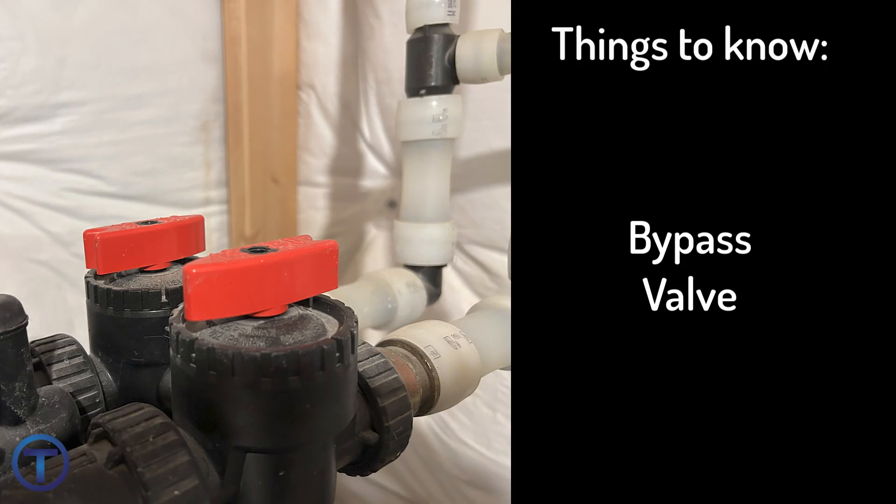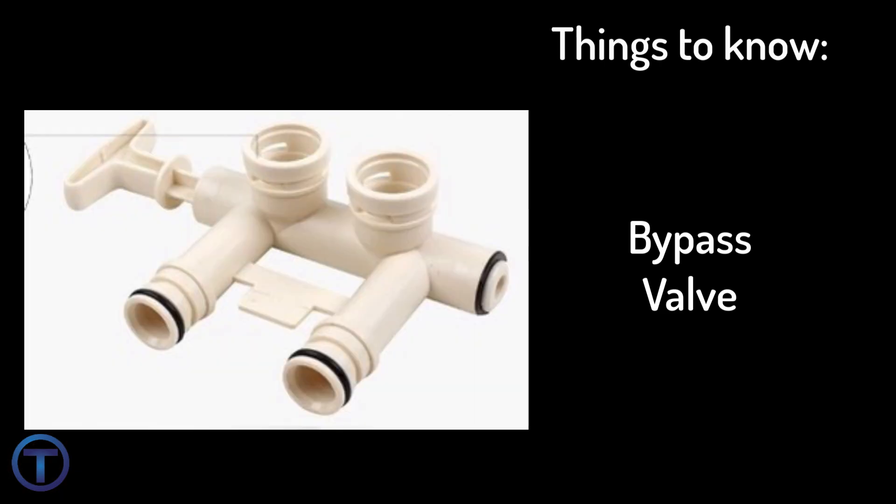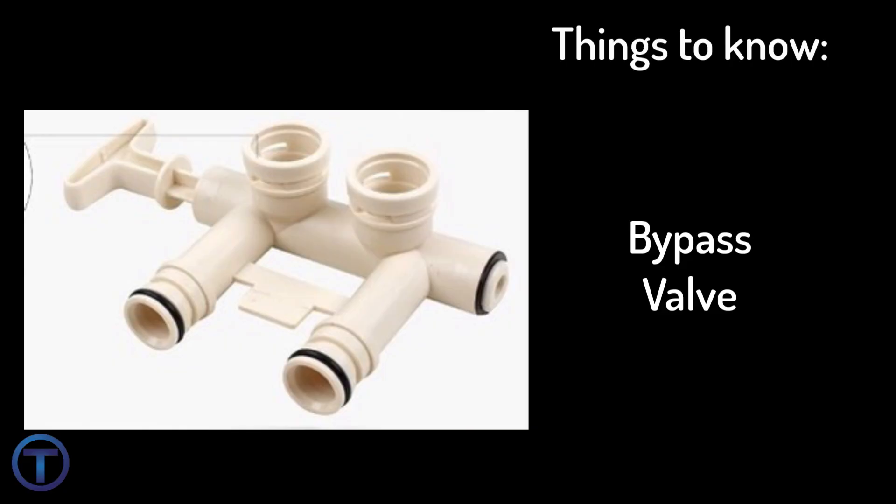It's important to understand how the bypass valve works. There are several different types of bypass valves. Some operate using a set of quarter-turn valves — by turning the handles a quarter turn towards each other, you can stop water flowing through the softener and maintain water through the house. There's another bypass assembly common on the back of water softeners which just has a push rod. By pushing it in, you can bypass the softener; by pulling it out, you allow water through the softener.